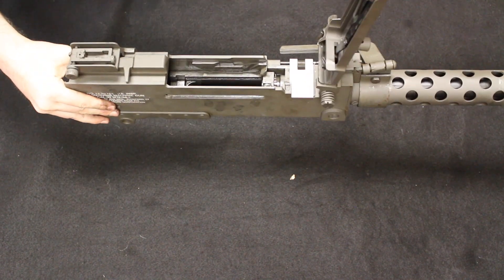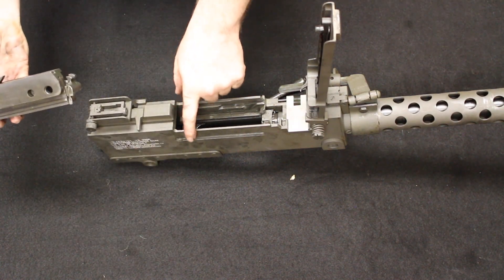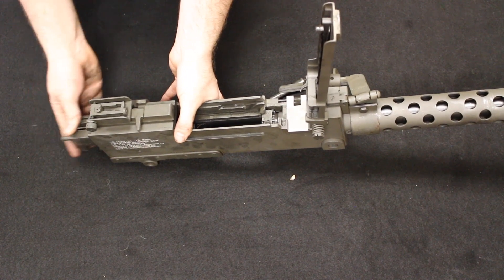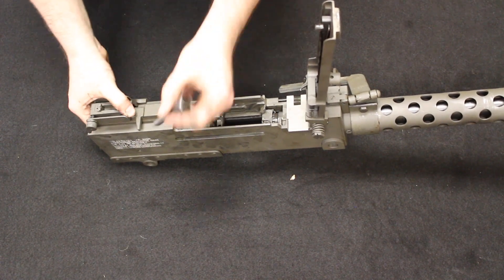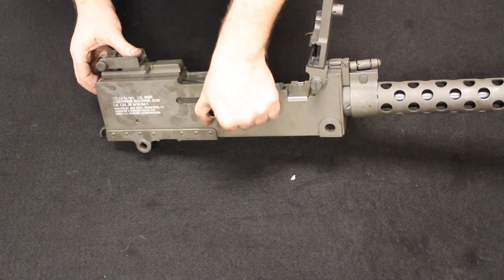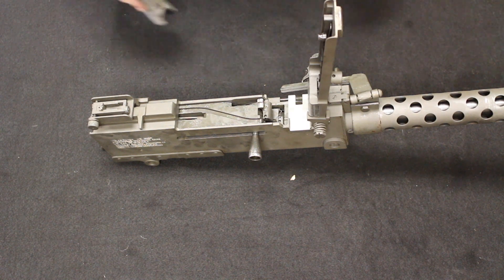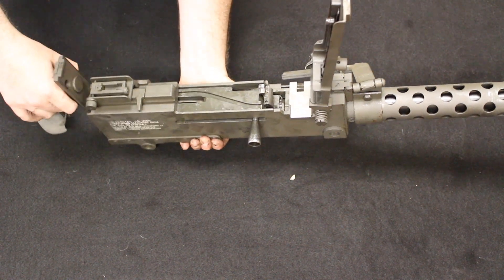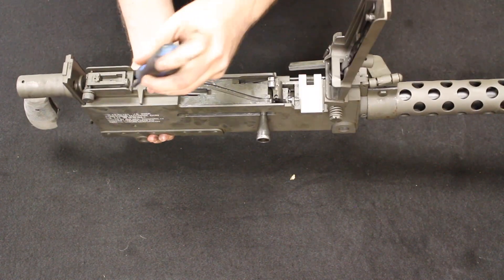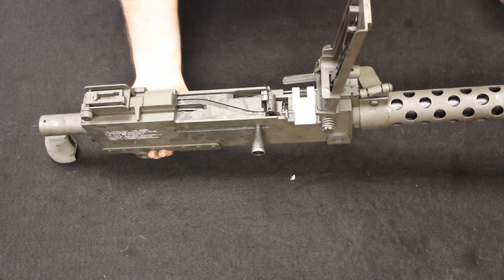Now take the bolt and guide it along those rails inside the barrel extension. Before it goes all the way in, replace the charging handle — find that little hole, insert the charging handle, bring it forward and let it lock. Then take the back plate, start guiding it on, release the little latch, and it drops back down into place.